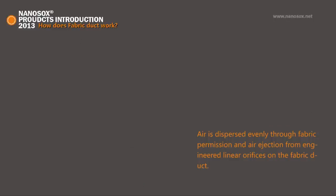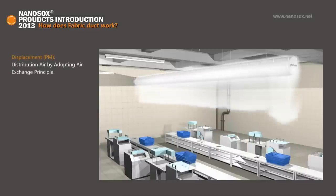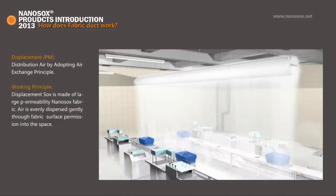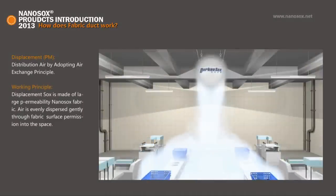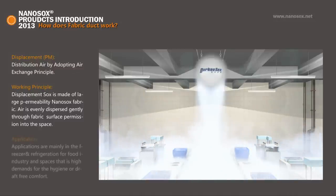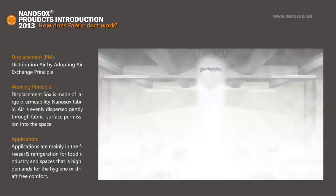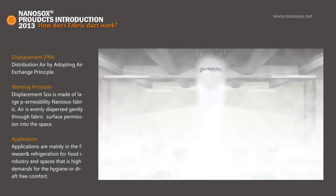There are four kinds of airflow models. Displacement PM: Displacement Socks is made of large permeability Nano Socks fabric. Air is entirely dispersed gently through fabric surface permeation into the space. Applications are mainly in the freezer and refrigeration for the food industry and spaces with high demands for hygiene and draft-free comfort.